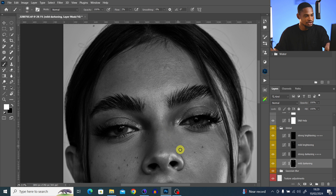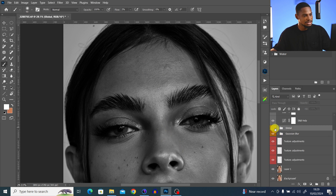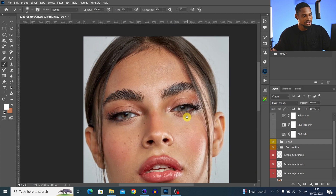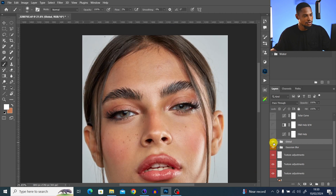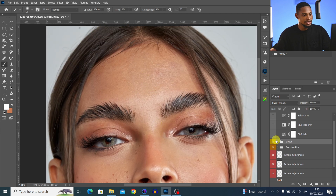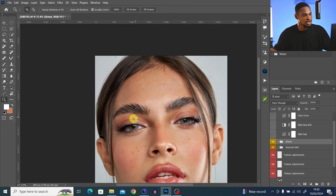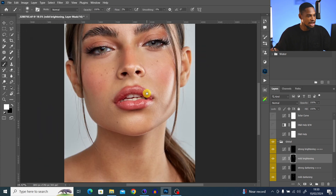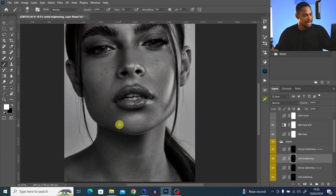Let's see the before and after. I'll turn off the helping layer so you can see the color version. Take a look — the areas that were looking too dark are now brighter. You can see the before and after on the forehead as well. Basically, I'm going to keep using brightening on the dark parts and darkening on the bright parts for the whole image to make everything blend.